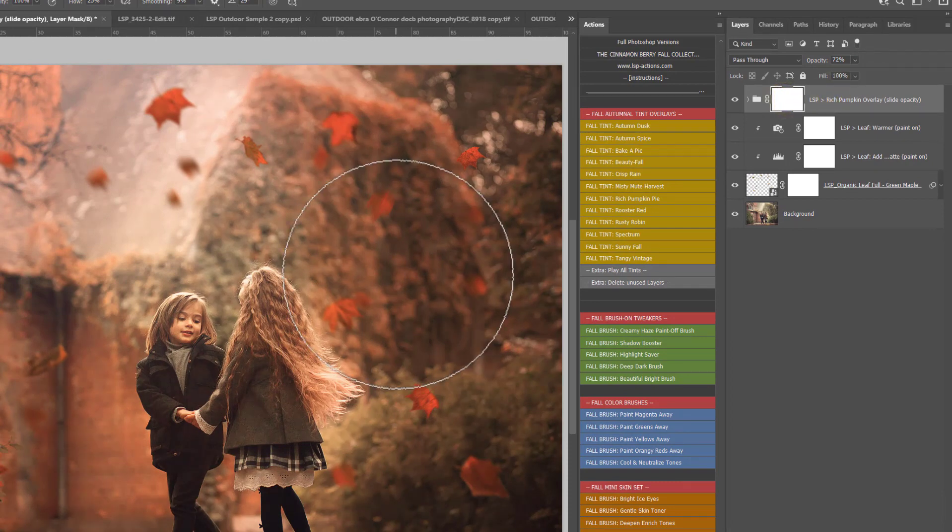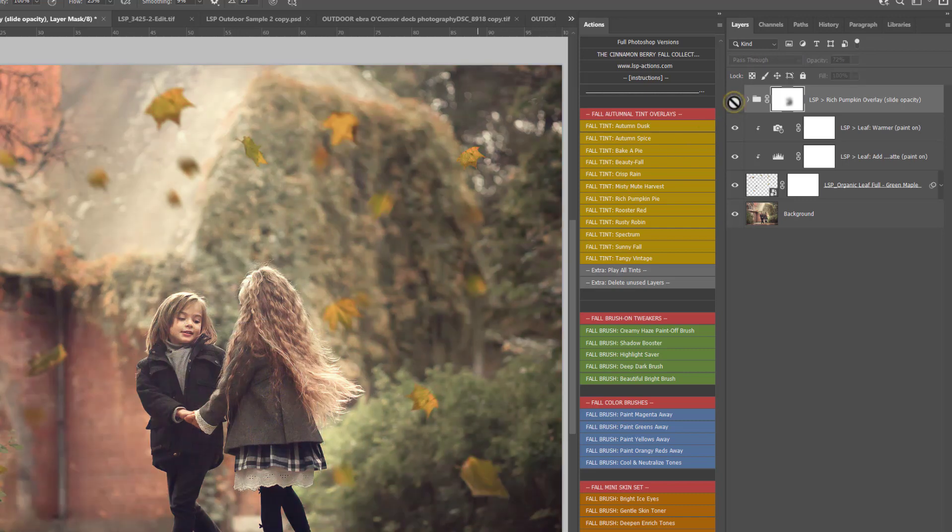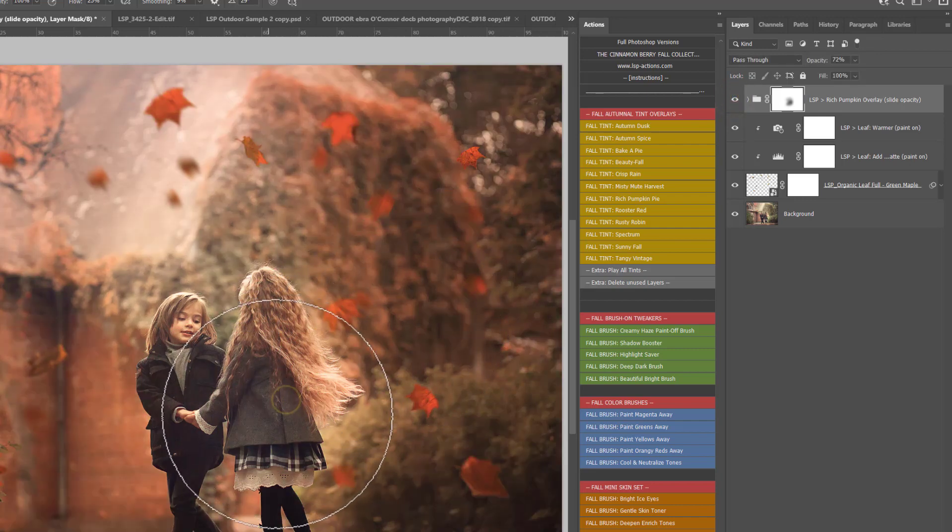A black brush has already been selected for you, so if you'd like to paint the effect off anything you can simply click over any areas. I recommend 100% opacity and 25% flow using a normal brush - you don't want it any stronger than that because it will make your image look washed out. You can switch to a white brush by hitting X on your keyboard and paint the effect back in if you'd like to.